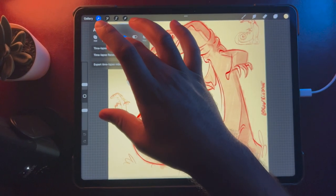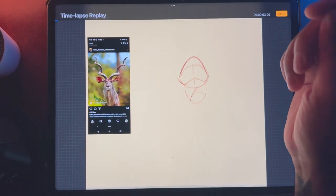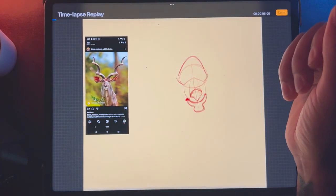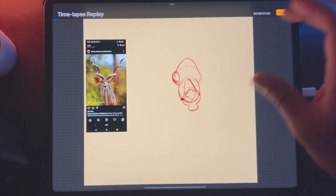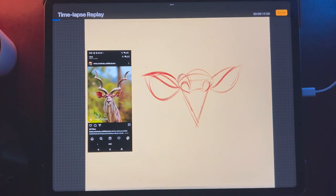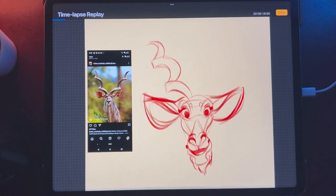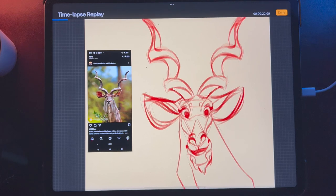Hey guys, so I'm going to do a quick behind the scenes on this cool — I'm not even sure what it is actually — Kudu that I drew recently. I've been doing a lot of 3D sculpts, but I've also been still drawing animals. Obviously, I still love to draw animals. It's just I get super consumed in one thing or another, but I like to go back and forth.